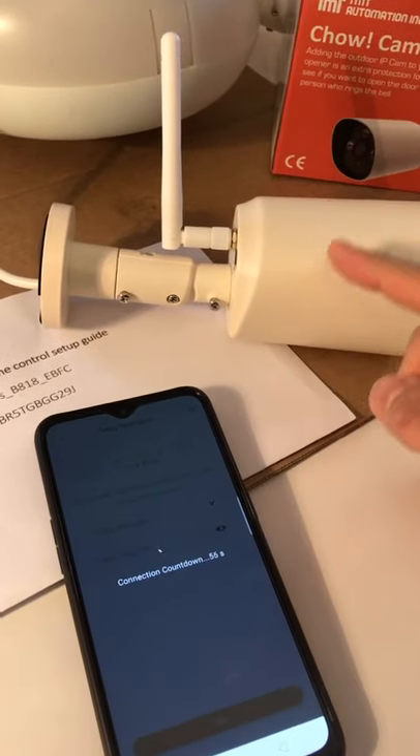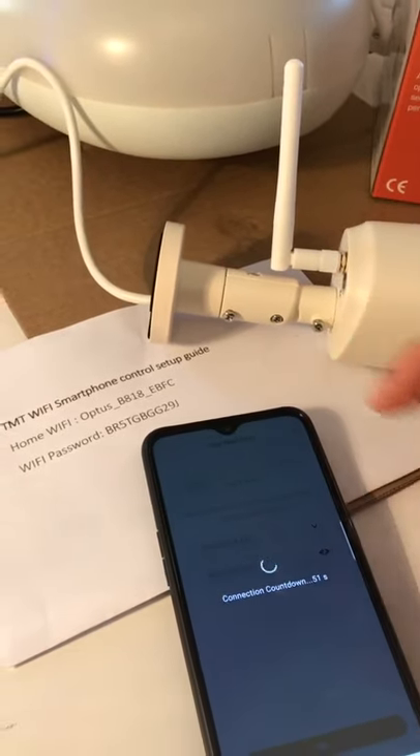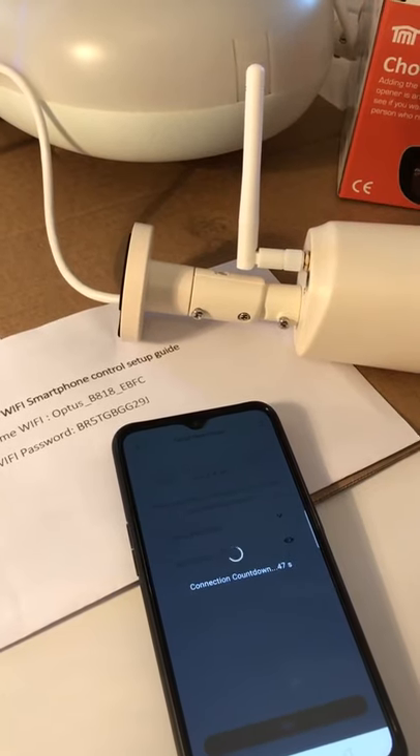Now the app is helping transfer the connection from the camera's Wi-Fi to your home router, and the app will start counting down for the connection.